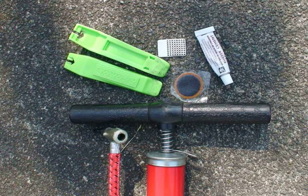Thou shalt needeth one pump, two tire levers, and a patch kit, which would include the glue, some sandpaper, and of course, the patch.